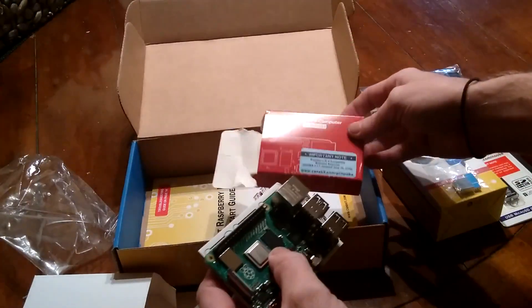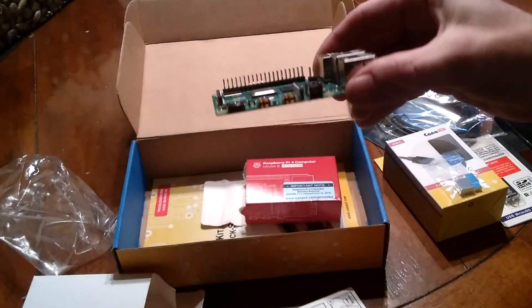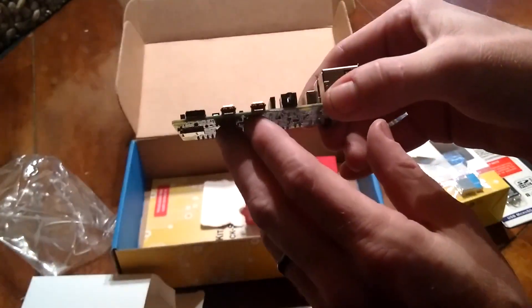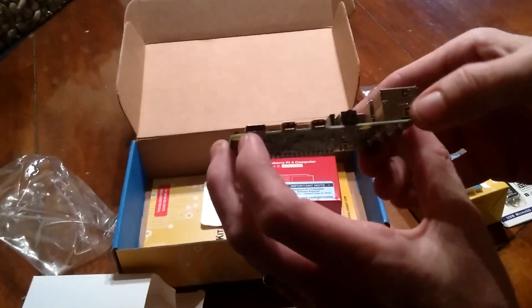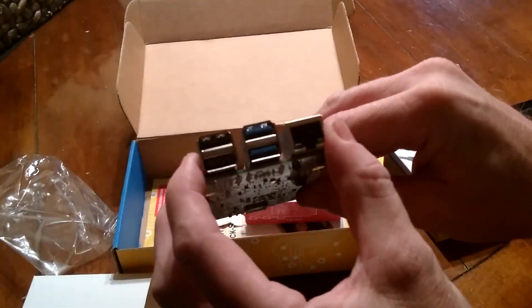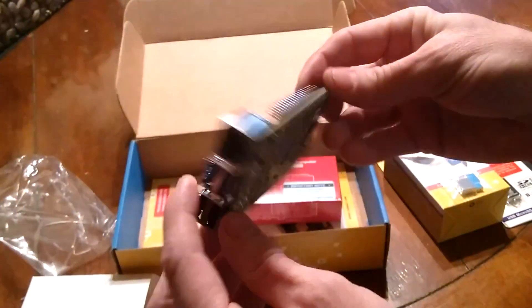The Raspberry Pi 4 — you can see there are too many HDMIs, the power port, and the sound output. She's all pretty.